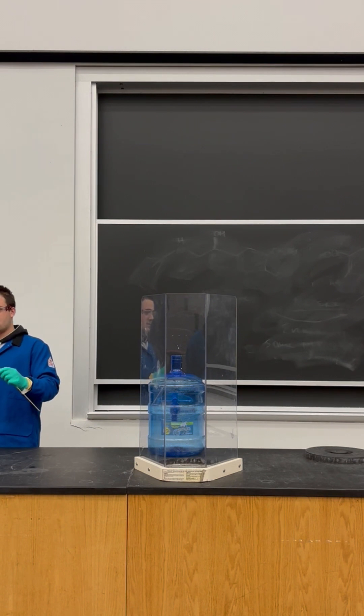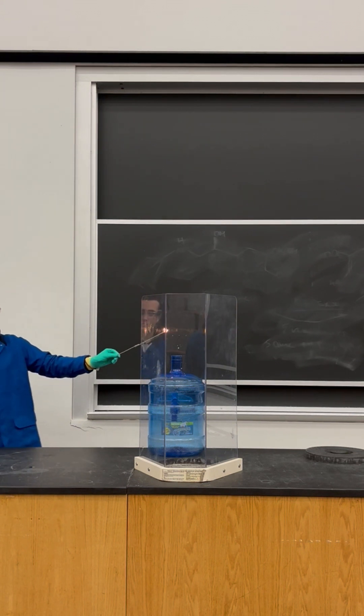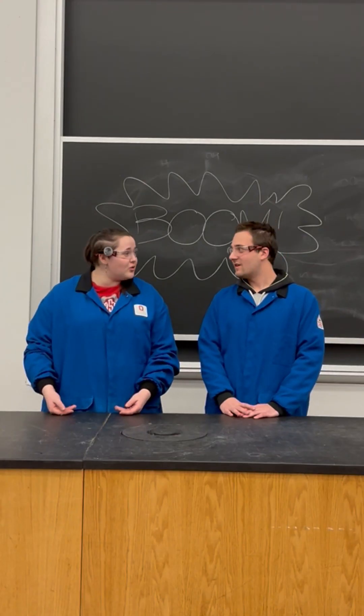Here we go. That's it. Alright. Ready? Yay! Whoa, that was cool.